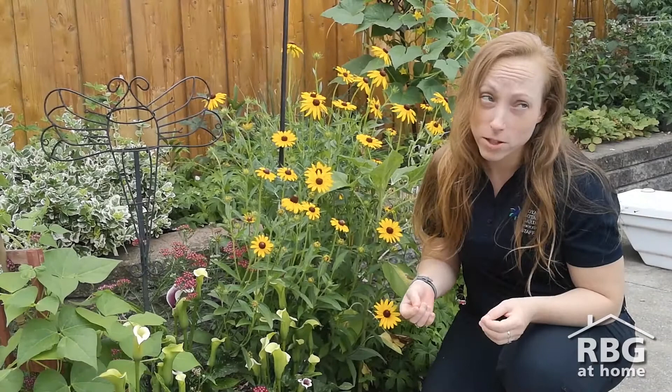Hi, I'm Liz Jankowski from Royal Botanical Gardens, and today I'm going to talk to you about how to make a moth sheet. Now you might associate moths with holes in your clothes or old closets, but moths are actually a really important part of our ecosystem.